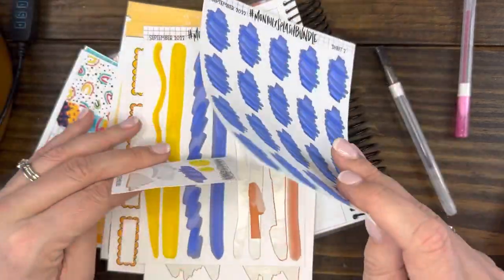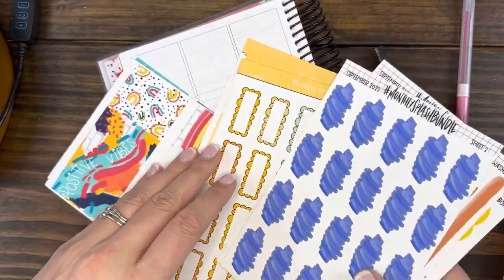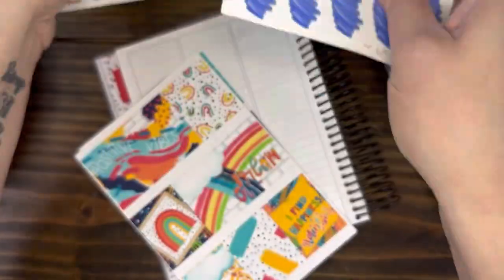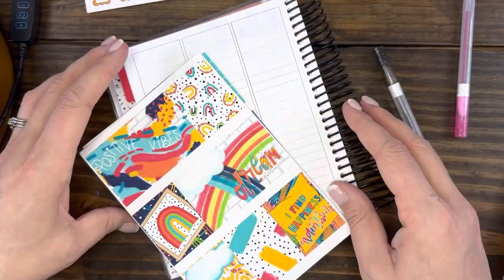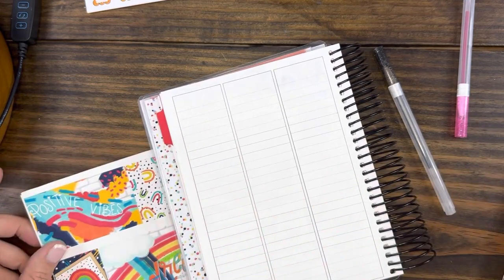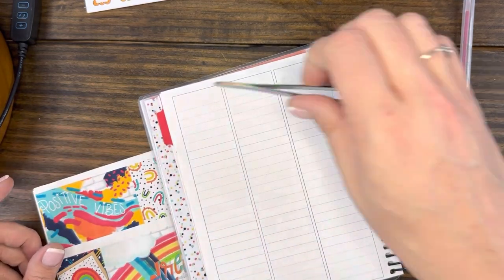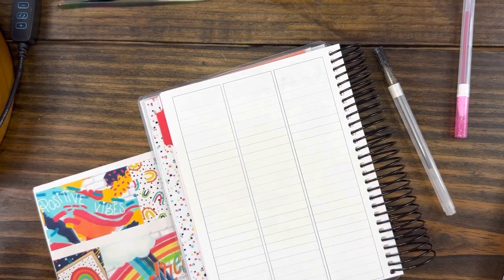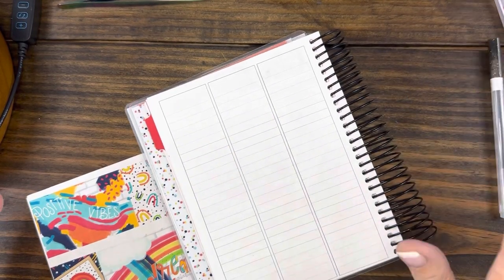Let me get all this together. I've got tweezers. I don't need any whiteout stuff. We're rocking and rolling.